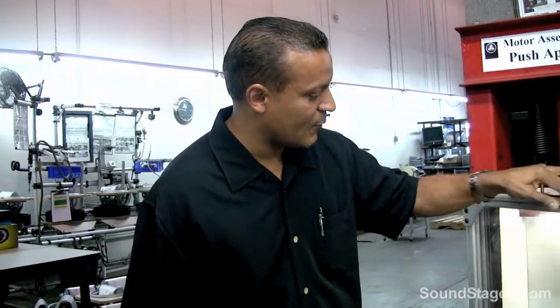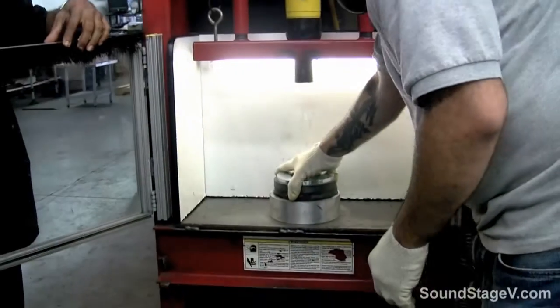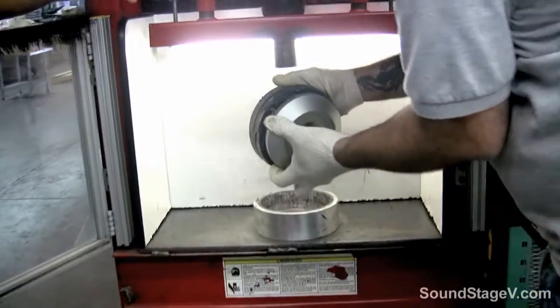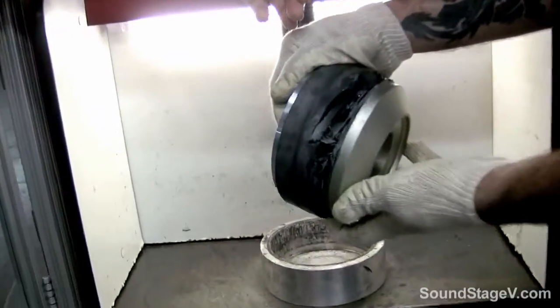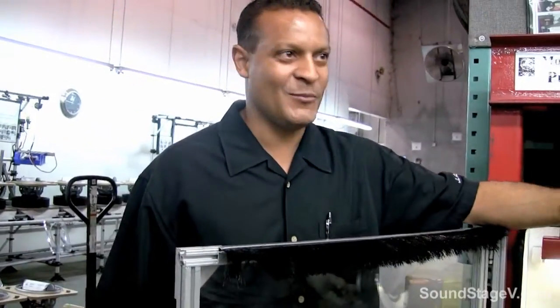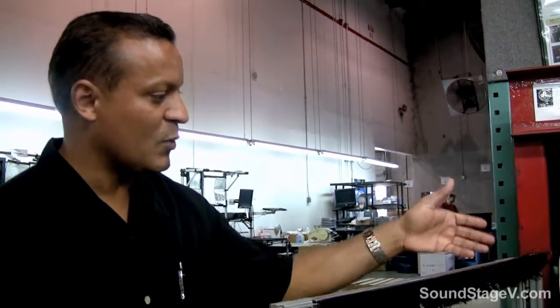It took 14,000 pounds of force to push that apart. As you can see, what shattered was the magnet itself — not the adhesive. So we now know that the adhesive did not fail; the adhesive is stronger than the magnet. On a daily basis, we push apart two motors to ensure that the assembly and the adhesive are working properly.